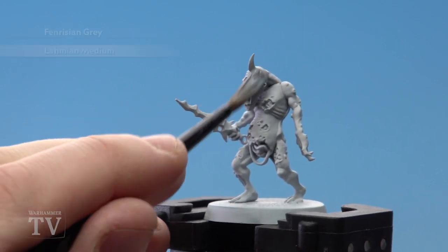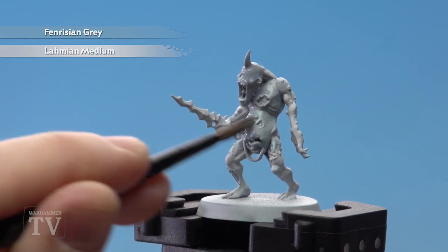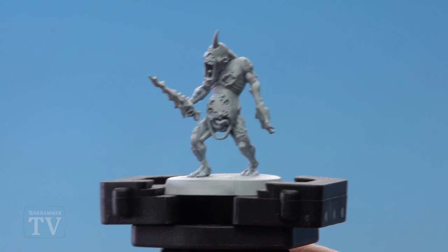Then just start applying it to the model. You don't have to be neat at this point because we're just coating the whole figure, so just slap it all over the model. Once that's dry we're ready to move on.